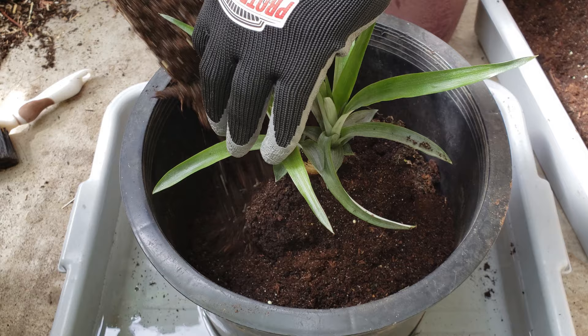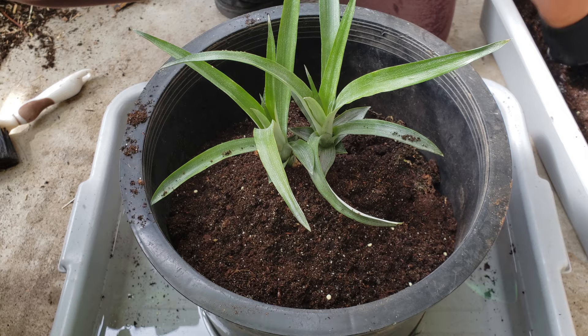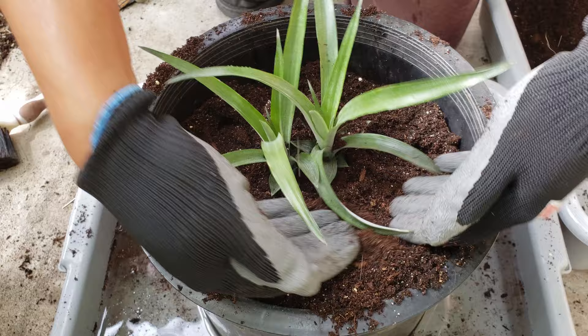Taking that same potting mix, fill in and around your young pineapple plant, taking care not to drop soil in the base of the shoots nor to break off or damage any leaves. Pack that soil down firmly to finish off the planting and we're almost done.